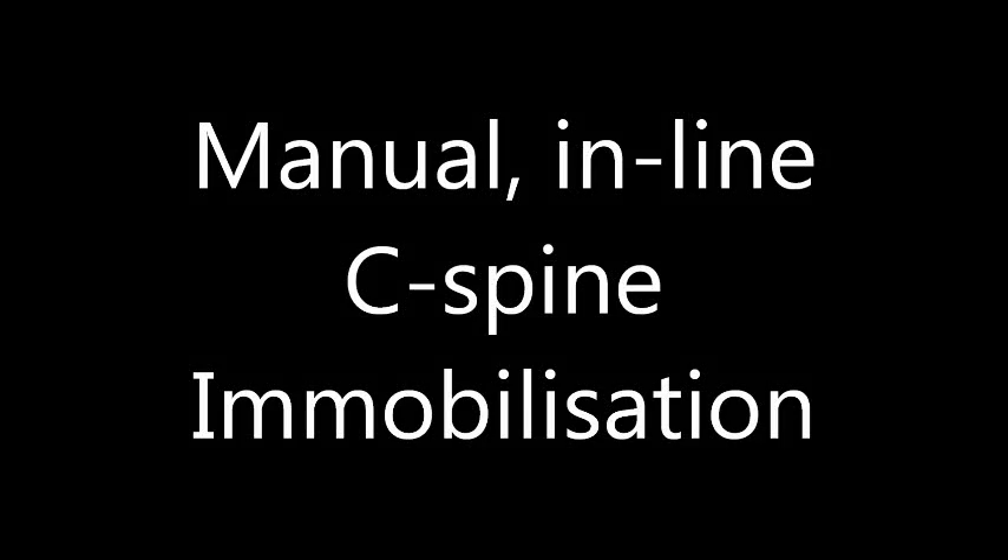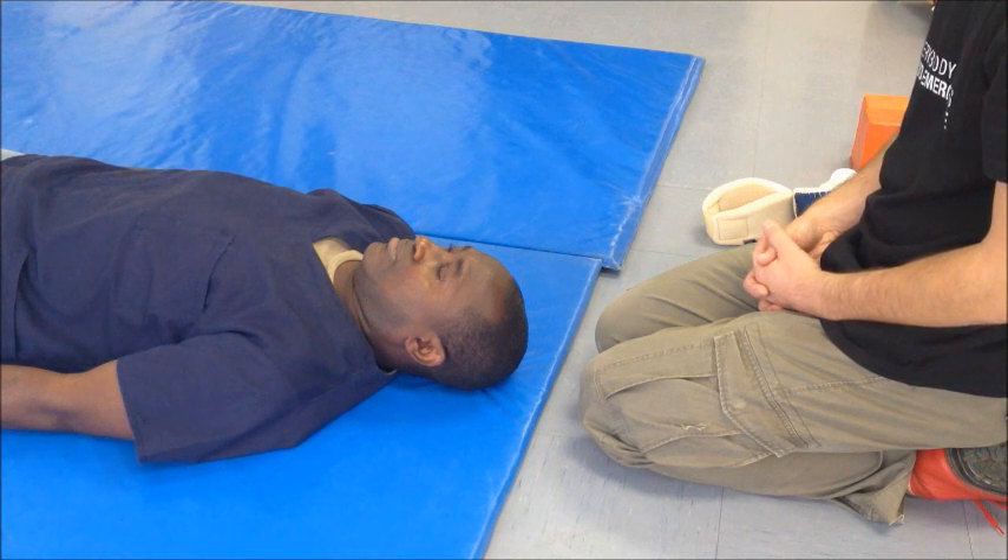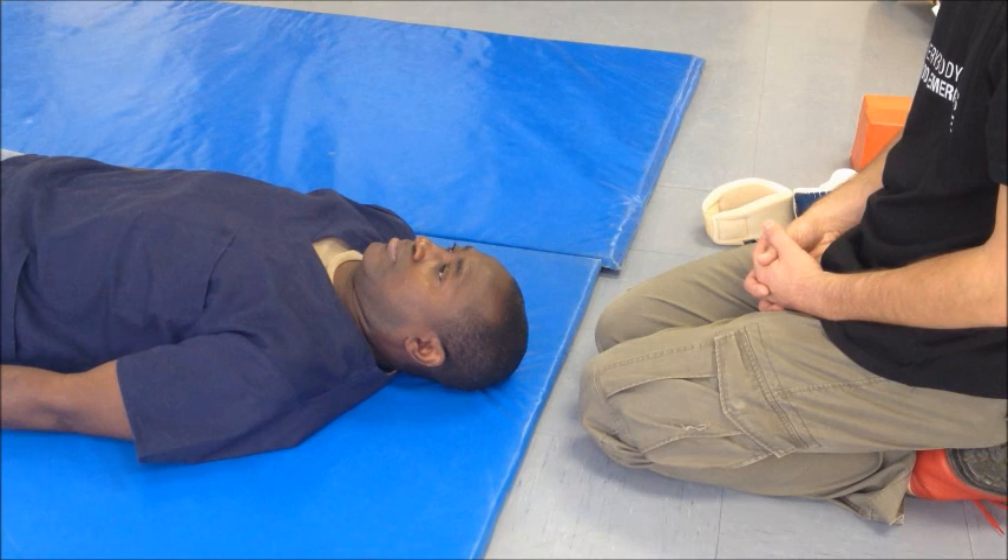The first technique we'll talk about is manual inline C-spine immobilization. The goal of manual inline spine immobilization is to create a unit between the head and the torso, cancelling out the stabilizing function of the neck.